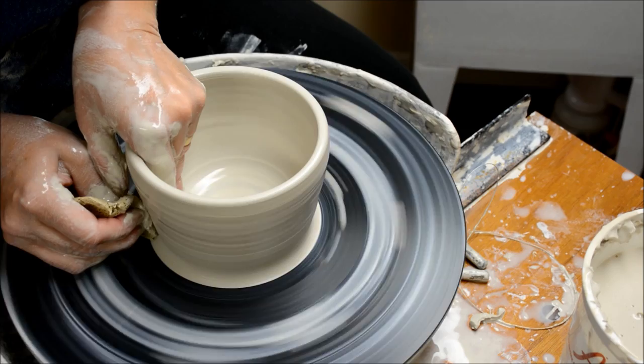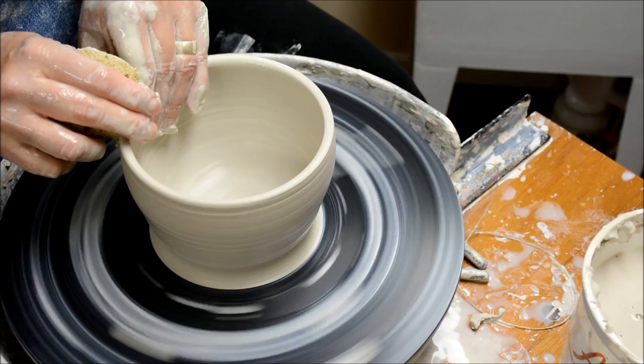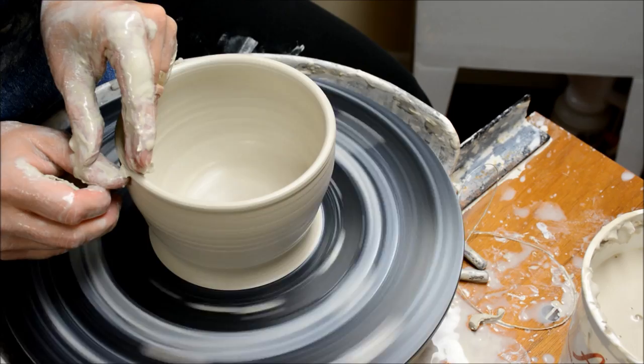You'll find that making a bowl is significantly easier than a cup. But I do not start my students with bowls, because I want them to learn cups first — I think they need to learn the proper centering and pulling before they move on to a bowl.